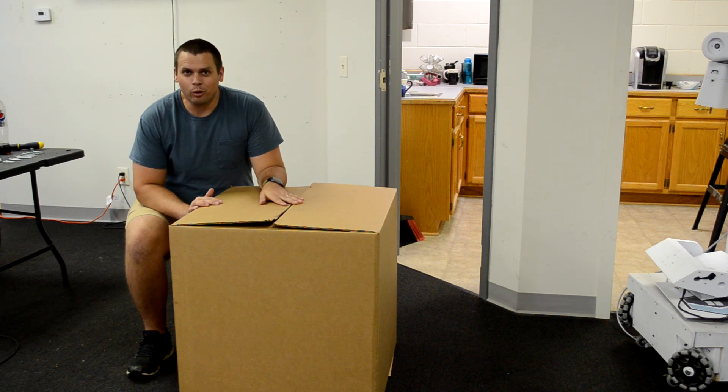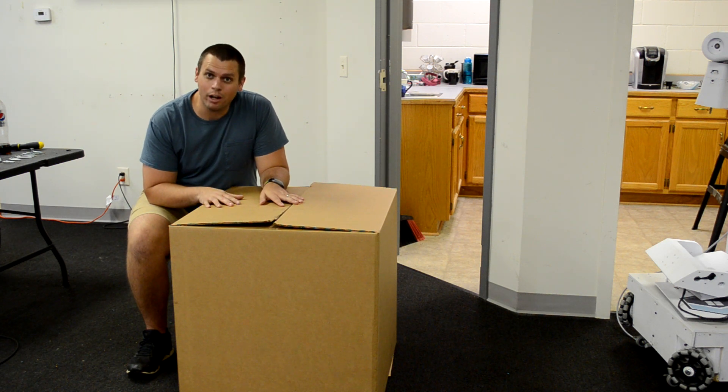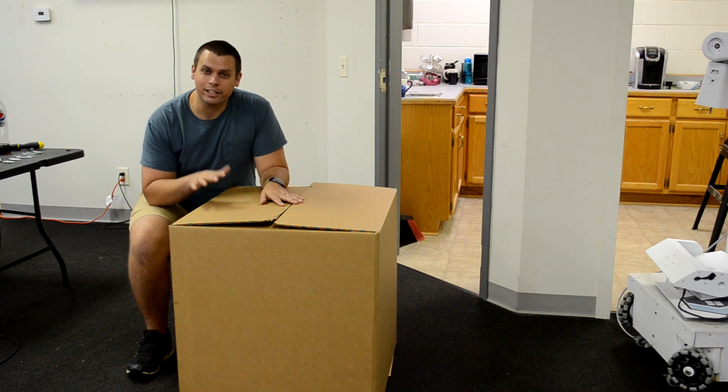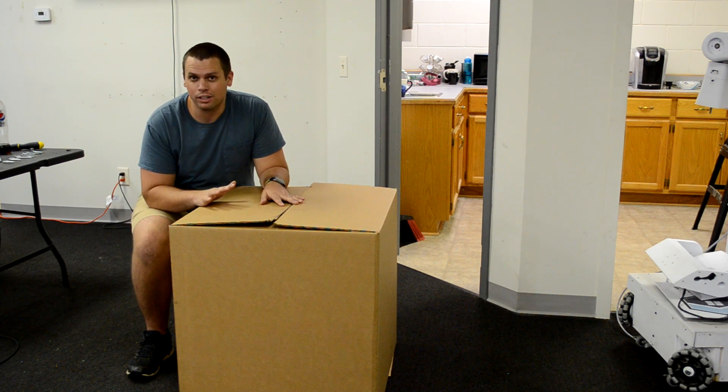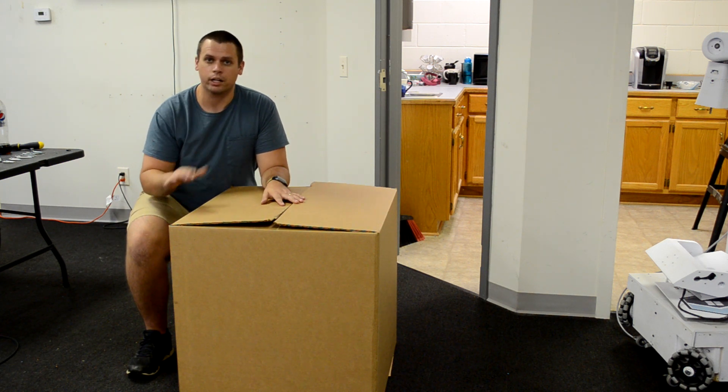Hey guys, how's it going? Zach with Slate Robotics. This video is the TR2 unboxing — the initial setup, how to put it all together, and how to get your first program up and running. That's what we're going to cover in this video.